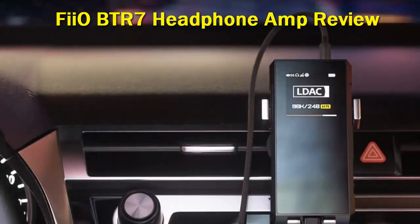There is a ton of new circuitry that helps bolster the BTR7's performance. In addition to its high-performance ES9219C dual DAC chip, the BTR7 gives you two THX AAA-28 amps to really enhance its power. That is four whole channels of THX goodness packed into one small device.